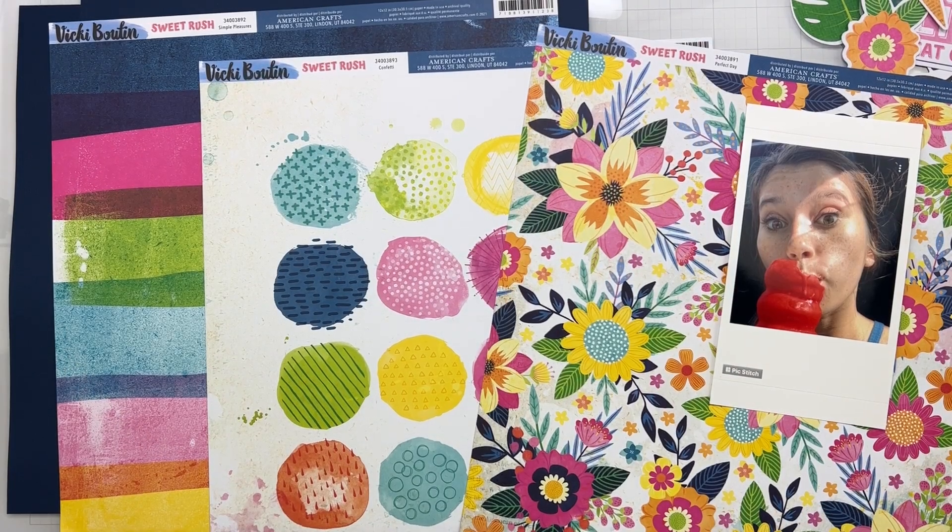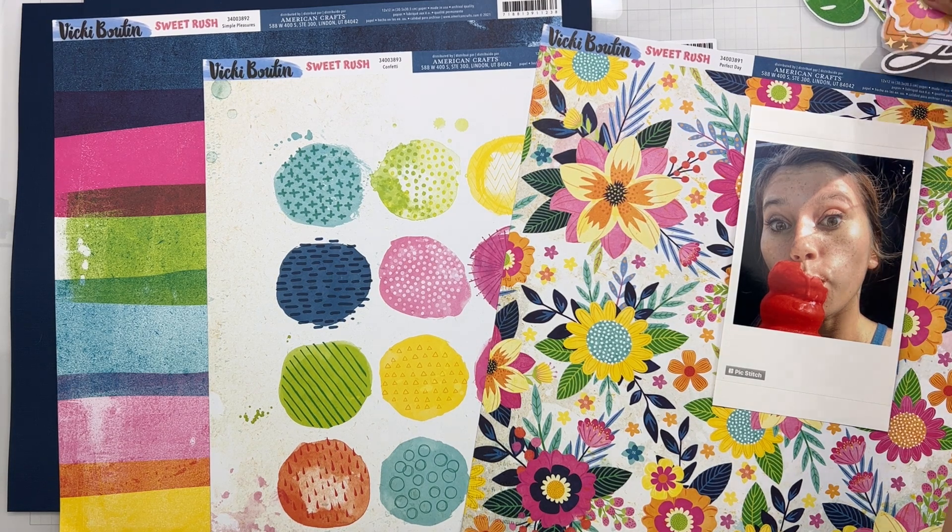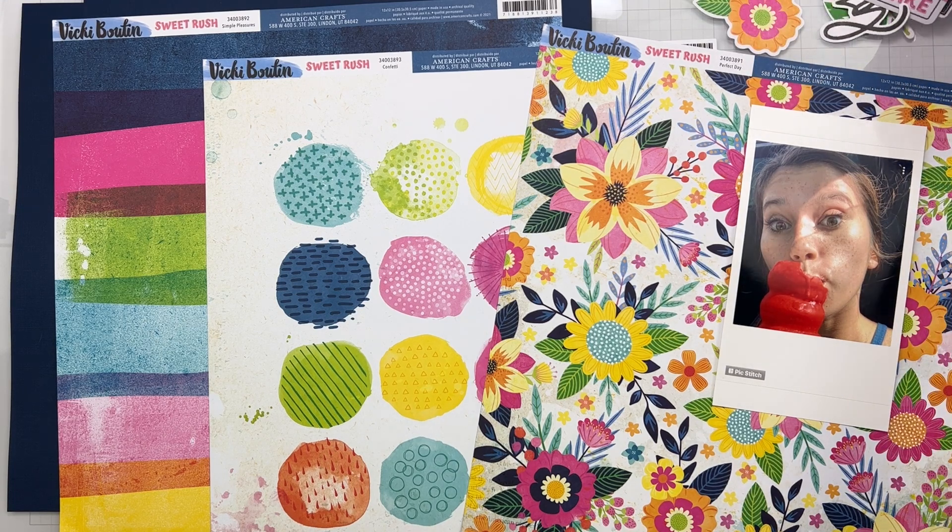Hi guys, welcome back! I am so jazzed — this is my first layout for June 2022 for the Scrap Room Kits. I'm going to be working with the Flavors of the Month, which is Vicky Booten's Sweet Rush. I have a complete unboxing available, and I'm looking at this stuff wanting to use everything all at once because it's so gorgeous!